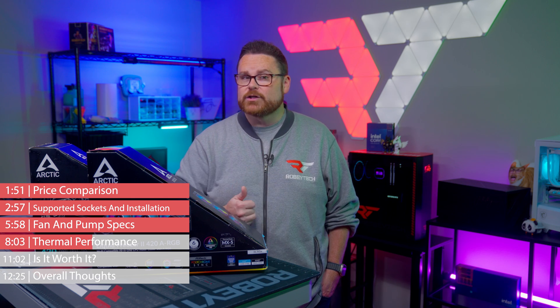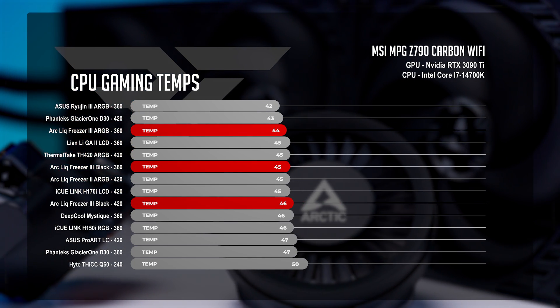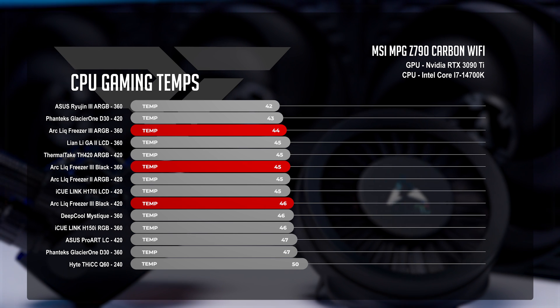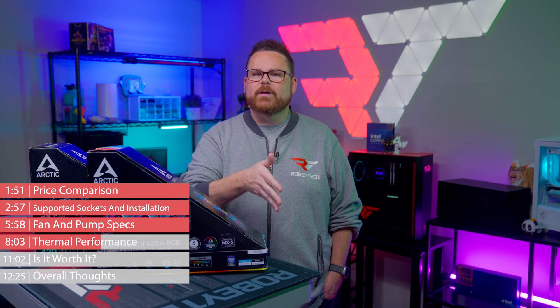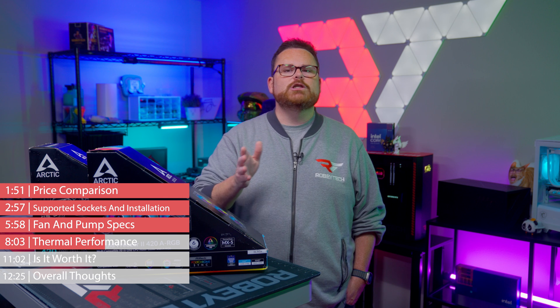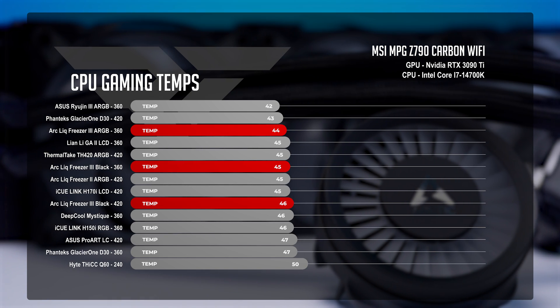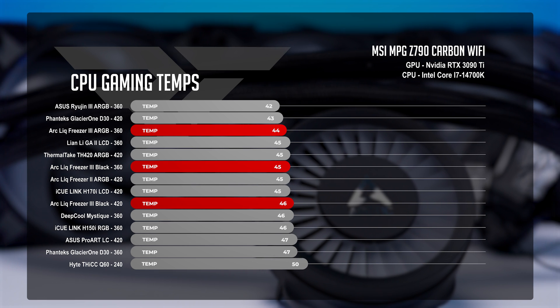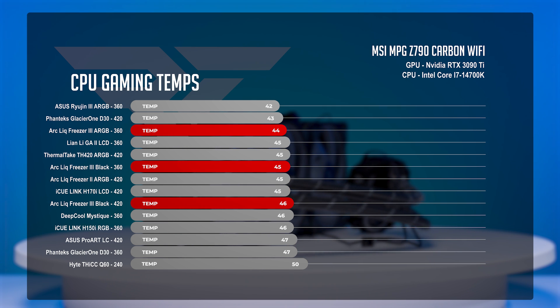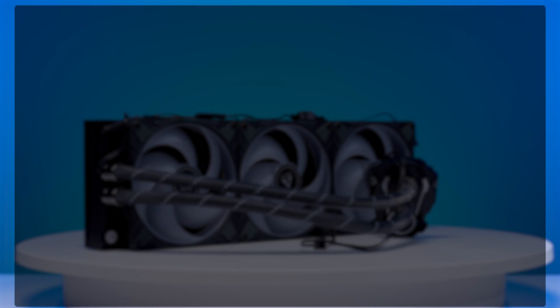During our gaming test we saw a different story. The Liquid Freezer 3 Black averaged 45 degrees Celsius, on par with Lian Li's Galahad 2 LCD. The Liquid Freezer 3 ARGB placed second in our chart with an average CPU temperature of 44 degrees Celsius. As for our 420mm AIO, it was solidly middling at 46 — not bad, but not necessarily outstanding.